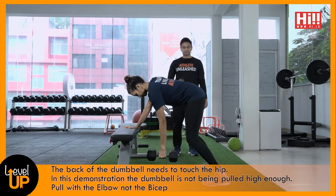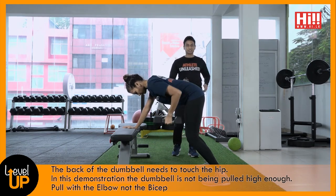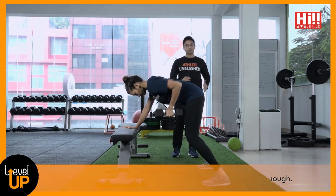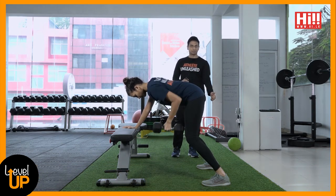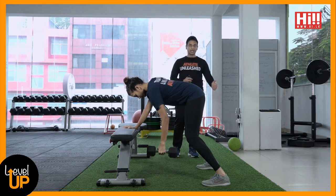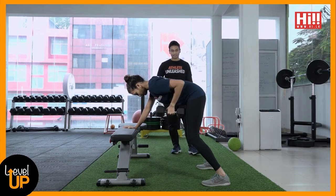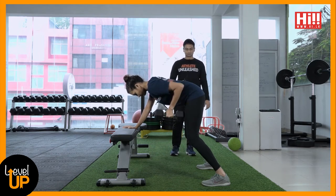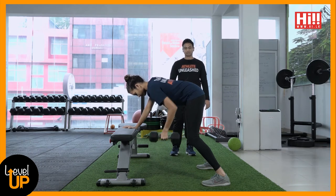When doing this exercise, you want to make sure the back of the dumbbell touches the hip or the ribcage. You want to be pulling with the elbow, not the bicep, and you also want to make sure you get that end range of motion — adduction and abduction at the shoulder at the end.